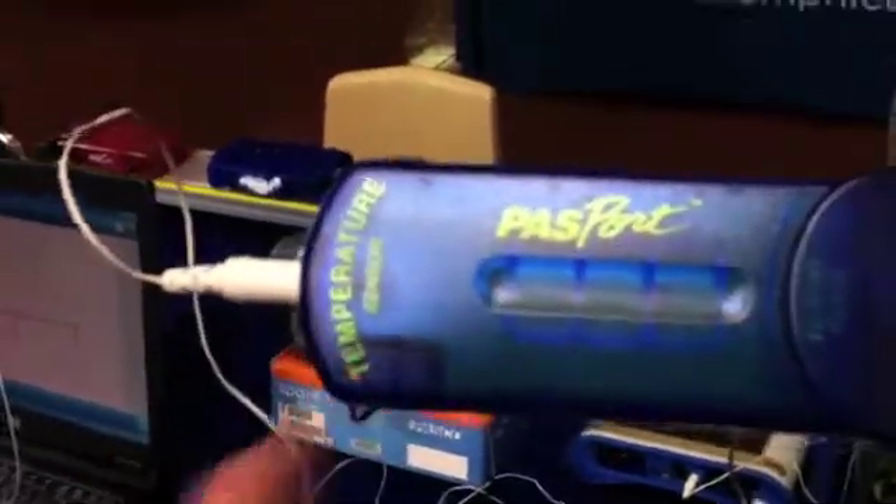Here's a Bluetooth device called the Air Link. I've got a temperature sensor attached to it. The Air Link is actually the right-hand side, and the probes are the left-hand side. I've got a temperature sensor — this is called a quick response temperature sensor. Just a little end piece there is the working part of it.